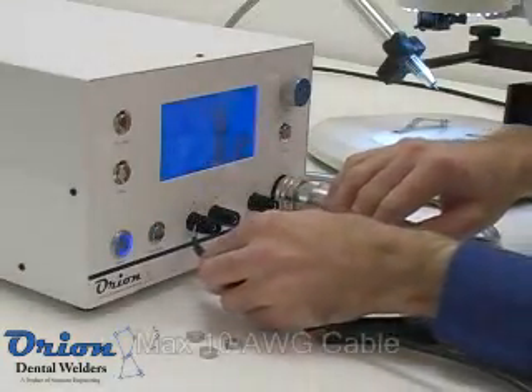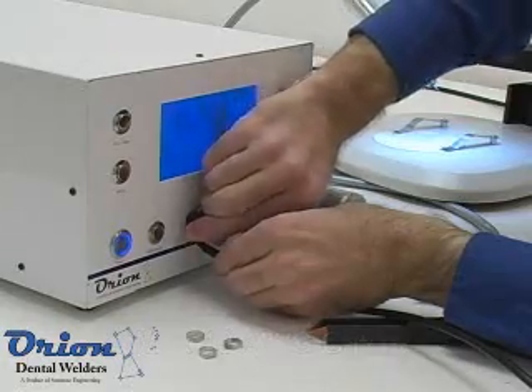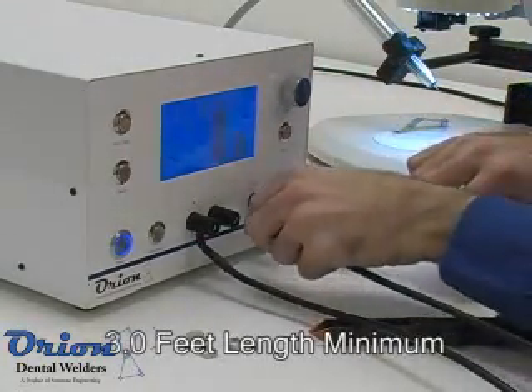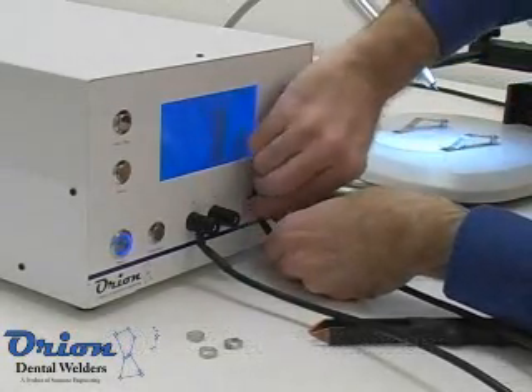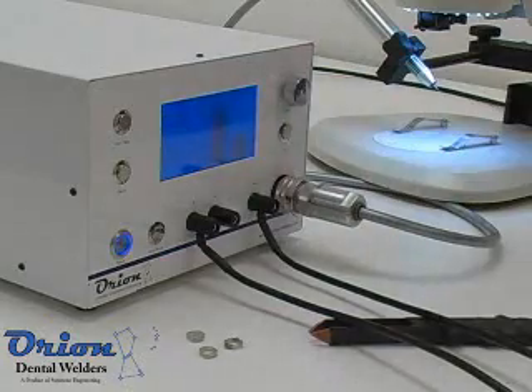It is important that the user only use 10 AWG cable or physically smaller cable, such as 12 AWG, and no shorter than 3 feet per welding lead. This will limit the welding current during the spot welding process, which can be thousands of amperes, and prevent damage to the Orion.